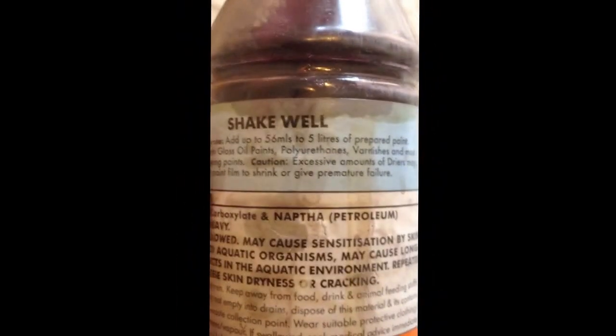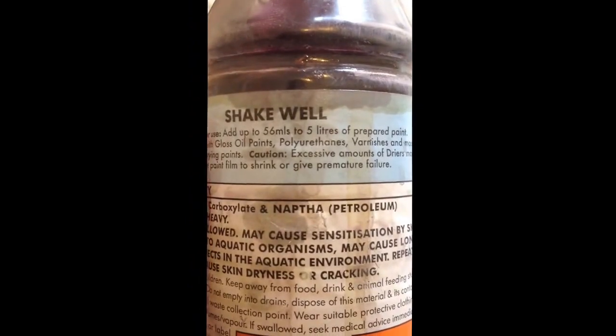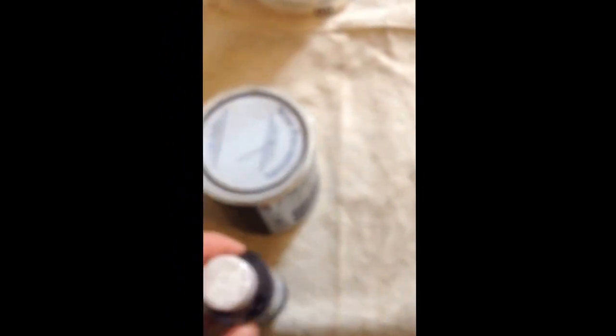And see how it makes a difference. The mixing is simple — it just depends on the size of paint you want to mix it with, which is 56ml for 5 litres of paint, so it depends on how much paint you are going to be using. I already painted the drawer, so now you are going to be able to see if it works or not.